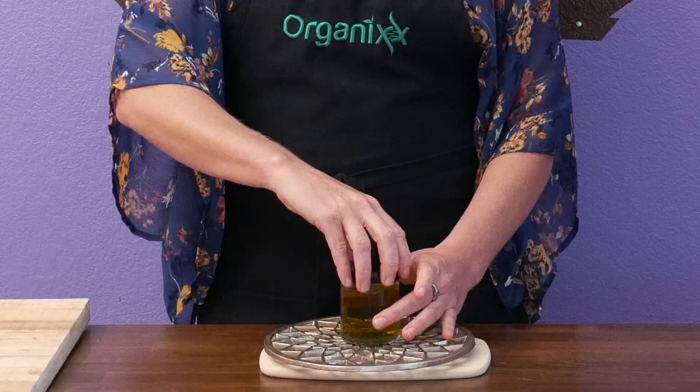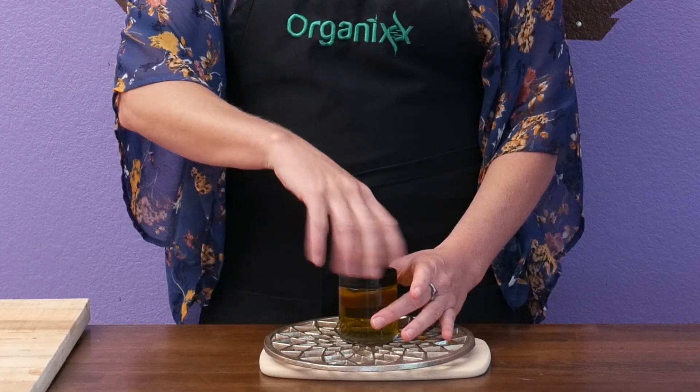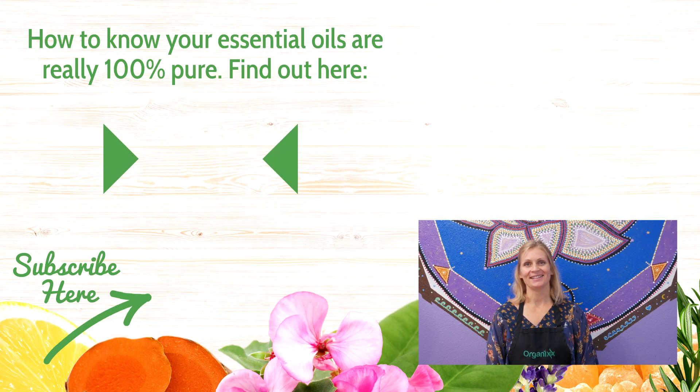Once your mixture has set and cooled, cover with a lid and then store in a nice dry place and enjoy. Thanks so much for tuning in today. Give this eye cream recipe a try and let me know what you think in the comments section below.